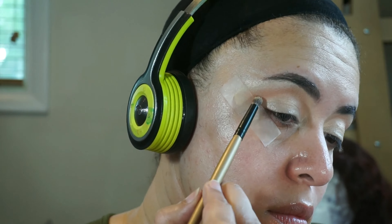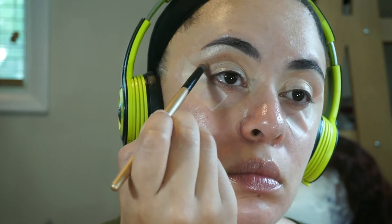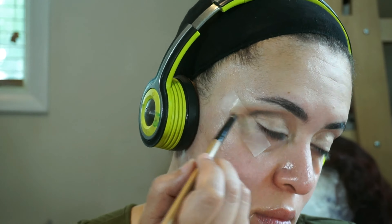To deepen my crease I'm using Charmed I'm Sure from the Too Faced Sweet Peach palette, and then to deepen it even more I'm going in with the color Tempting from the same palette.